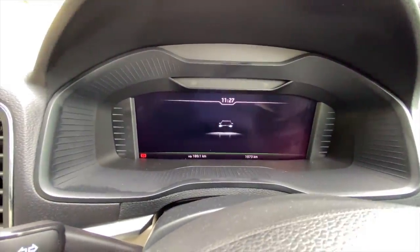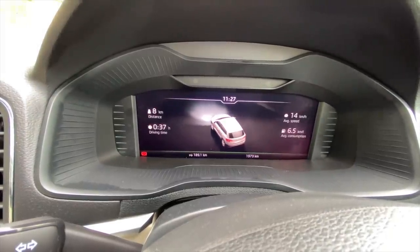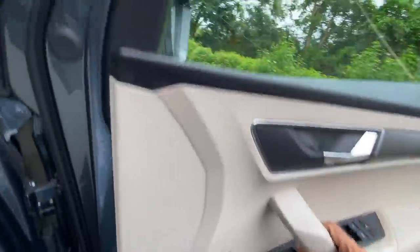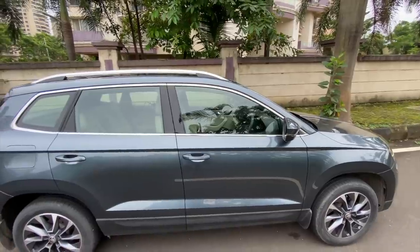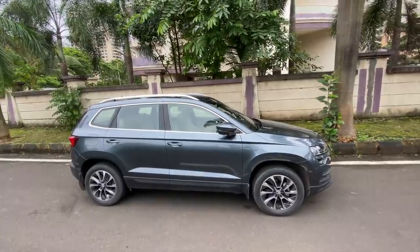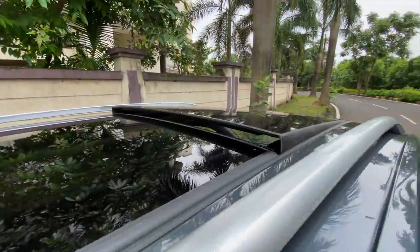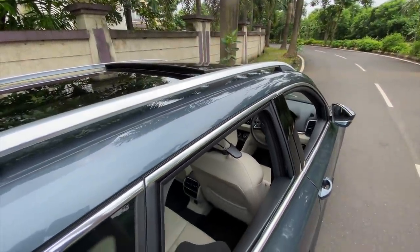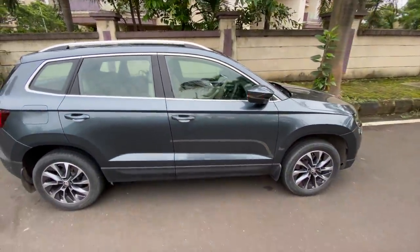When you turn off the car, there's a spinning animation — it shows the Skoda logo and tells you your overall trip summary. That's in every Skoda car. Now, with the press of a button on the key fob, we're going to open all the windows of the car — this just doesn't get old. The windows have opened and the sunroof is also tilted. Now press this button and lock everything — you see, all the windows go up as well. This is a very cool feature, I really like it.